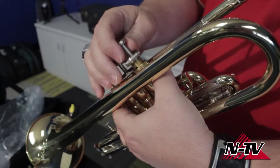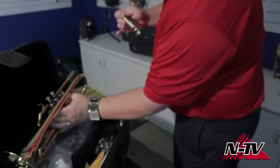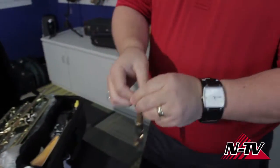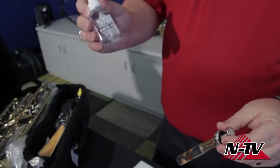So I'm going to pull this first valve out. I'm going to set my horn back in the case because that's a safe place to keep it. And I'm going to take my valve oil — this happens to be Intune Music valve oil. Convenient.